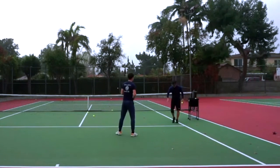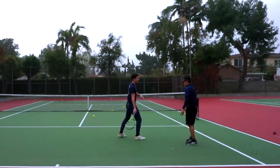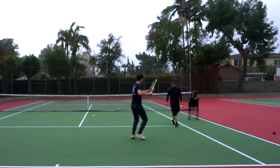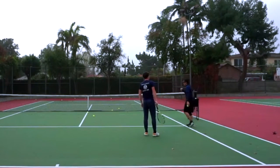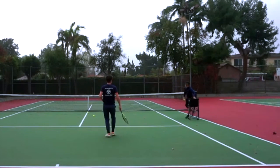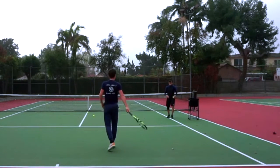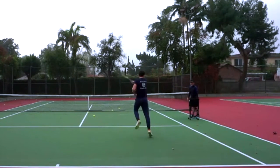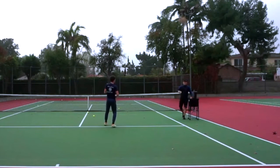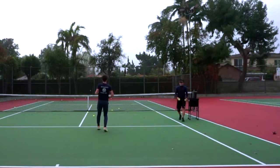I'm curious about your footwork technique. On the forehand, I try to be landing on my right leg when I hit. Show me what you mean. Okay, so you're at the baseline, you get that short ball — you're finishing on your left leg. Let's try that again. Okay, that's your right leg. Okay, one more time. So he does a front foot hop on his right leg — that's okay.